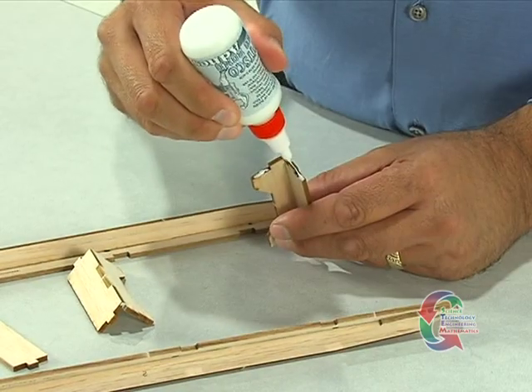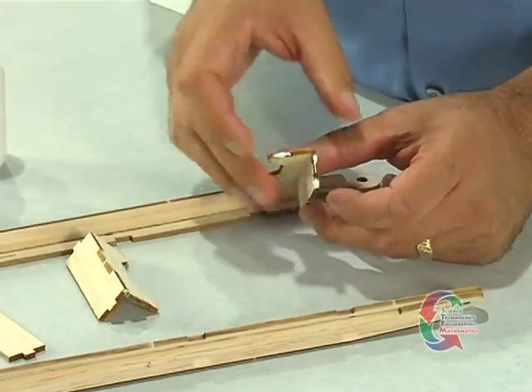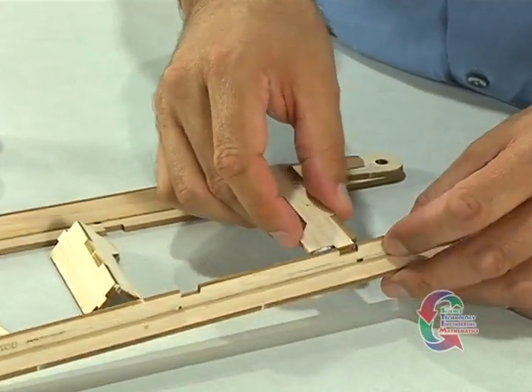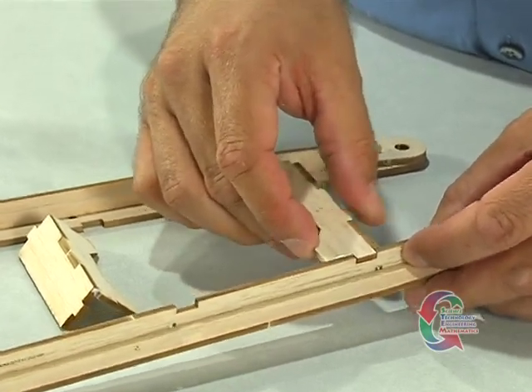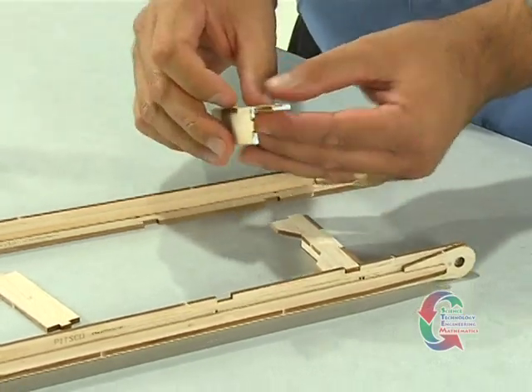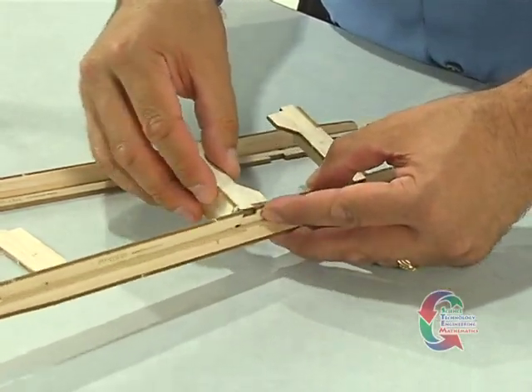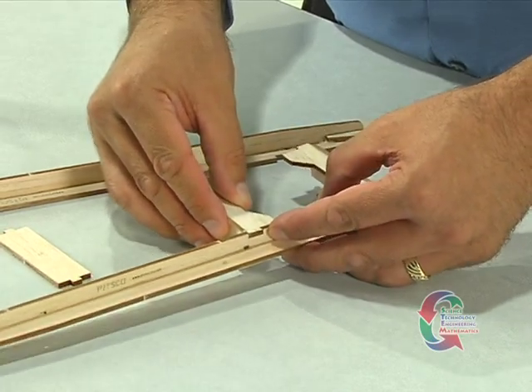Once the deck assembly's glue has dried, you're ready to move on. Place a bead of glue along one end of the deck assembly and insert it into the slot in the side rail. Next, locate the brace, which is part 5, and apply glue to its end and insert it into the slot on the side rail. Repeat this process for the other side of the chassis assembly.